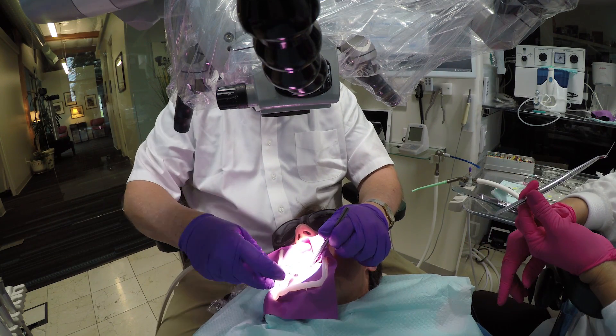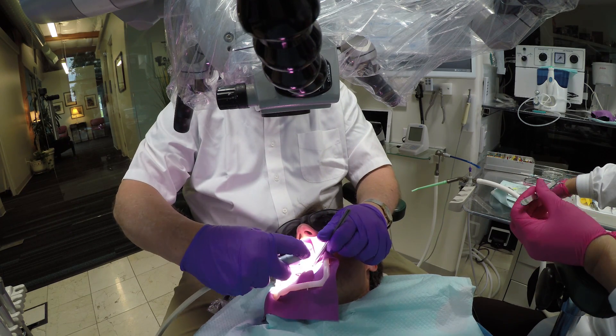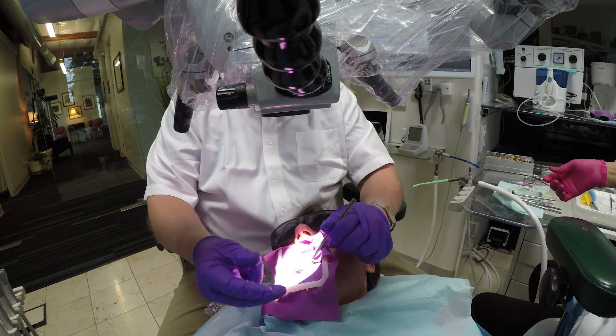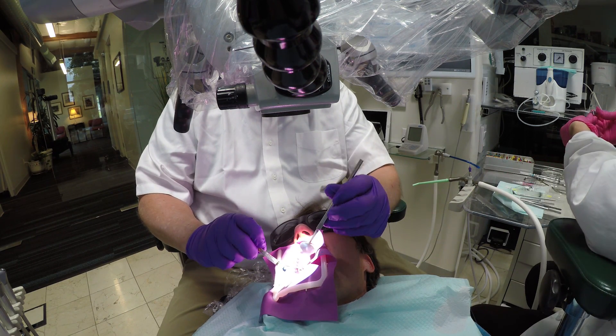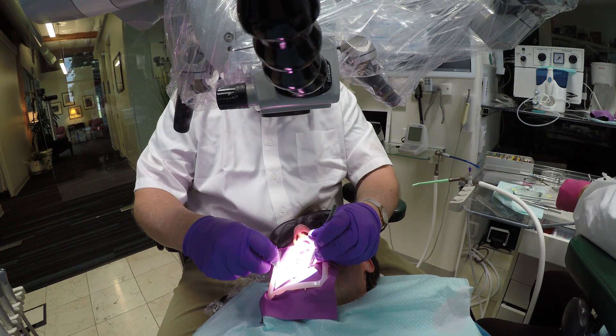And all Joy has done during this whole procedure is just use her large suction. This whole visit took about 12 or 13 minutes from start to finish, including numbing the gum up. So that's how we're doing it in our office.